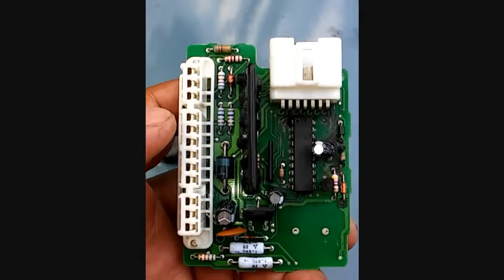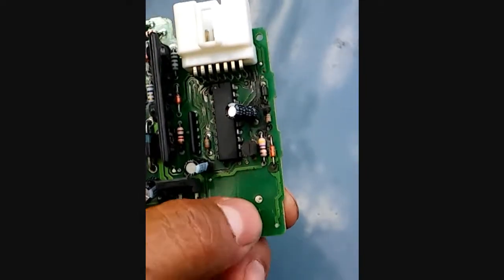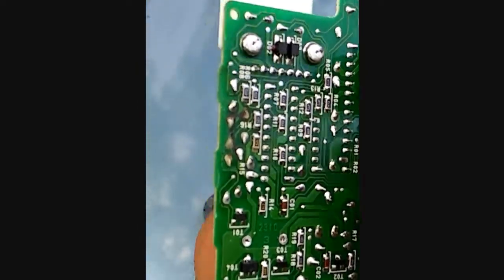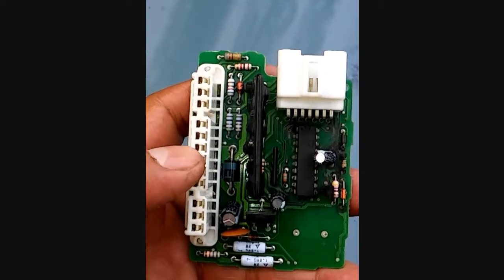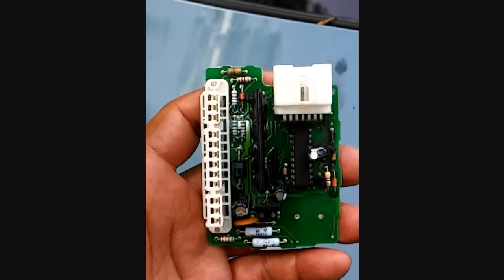No, I'm just kidding. Just take a soldering iron, heat those up, and it comes out. Put everything back together and thanks for watching — enjoy your quiet time.